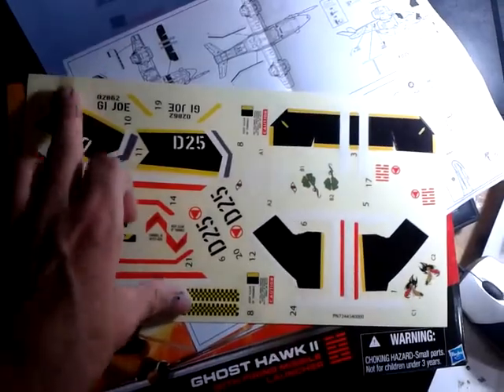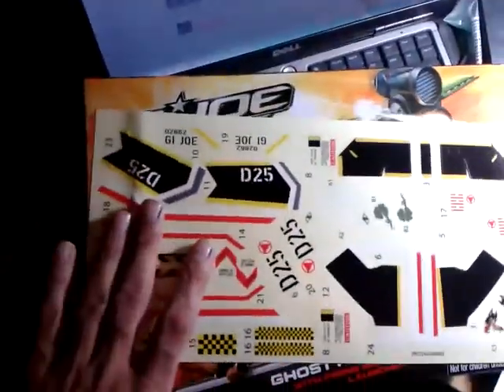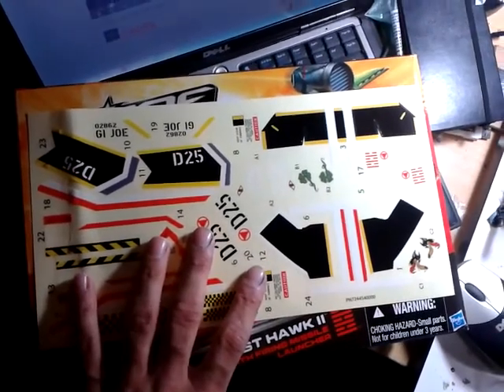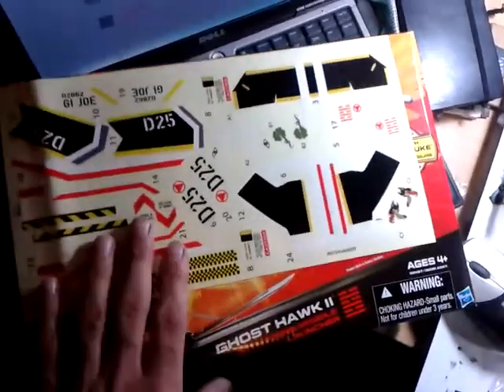I was a little disappointed to see the sticker sheet bent, because it's big enough to fit inside the box without being bent. Instead of putting it in the cardboard insert, whoever packed this box just shoved it down in there and it got bent. But I'm sure the stickers will look fine once they're on the vehicle.